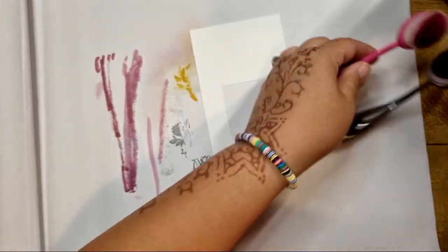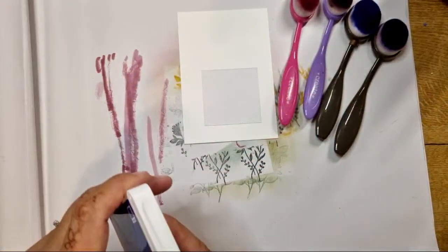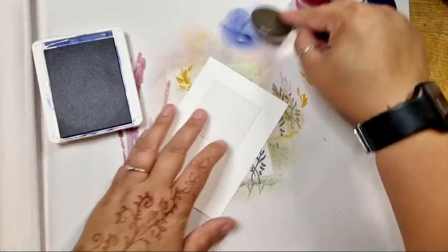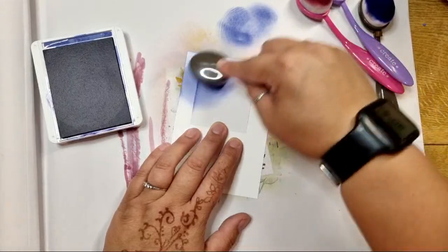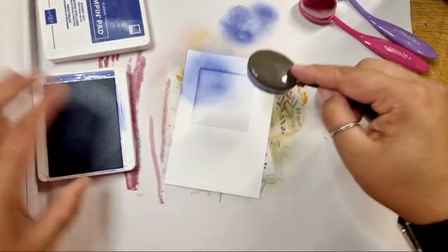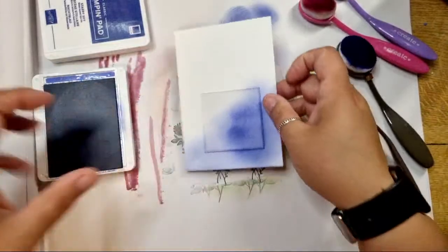Some colours are jumping out at me — some pinks and blues and maybe a hint of purple in between. Let's go for that. Although I've been moving some colours around, we'll go in with some Starry Sky and work it into this corner here. Then I'm going to come to Orchid Oasis, which is a nice, lighter blend from the blue.